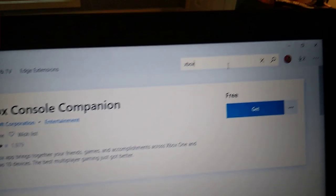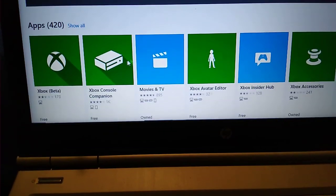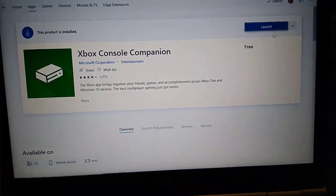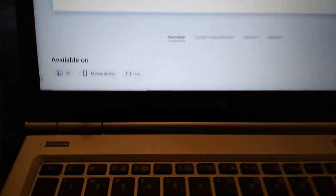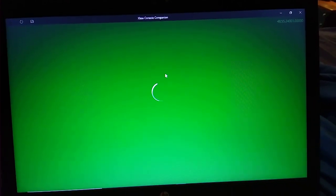Get in there and search, type in Xbox, scroll down and you'll see Xbox Console Companion. Once you get here, click download. Once that's installed, you can go back to Windows, click on the icon, and this app will load Xbox Console Companion.